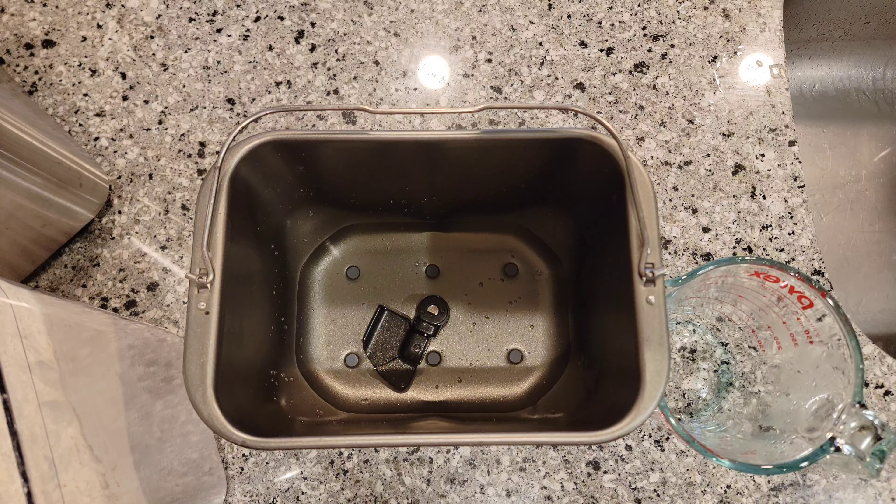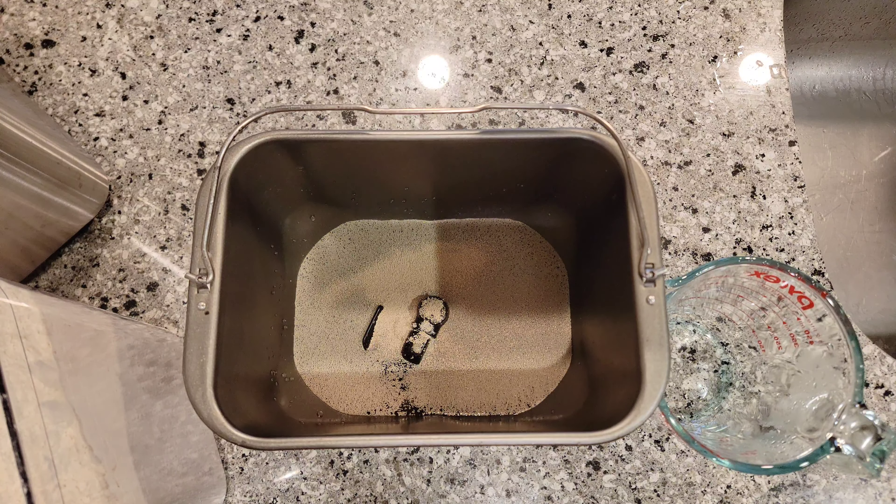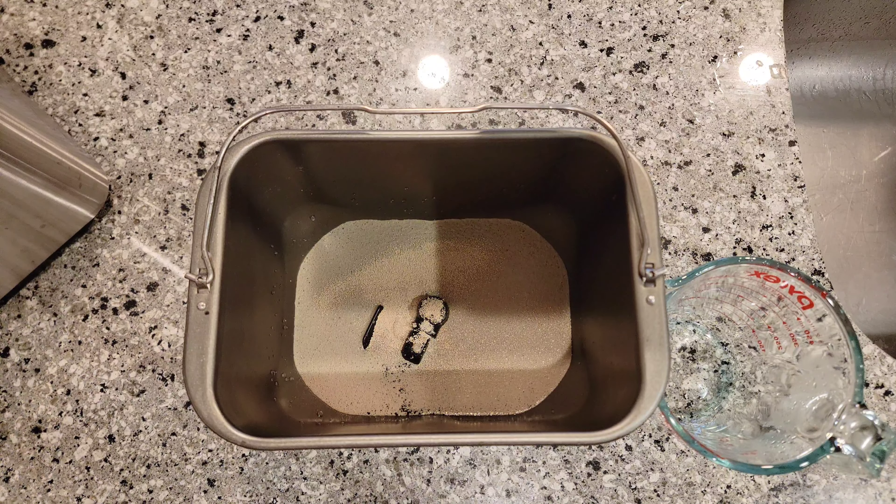And one and a half teaspoons of yeast. I know you don't have to put this in first — usually people put their flour in next — but I let the yeast get wet. And two cups of bread flour. That's it. That's all we're doing.